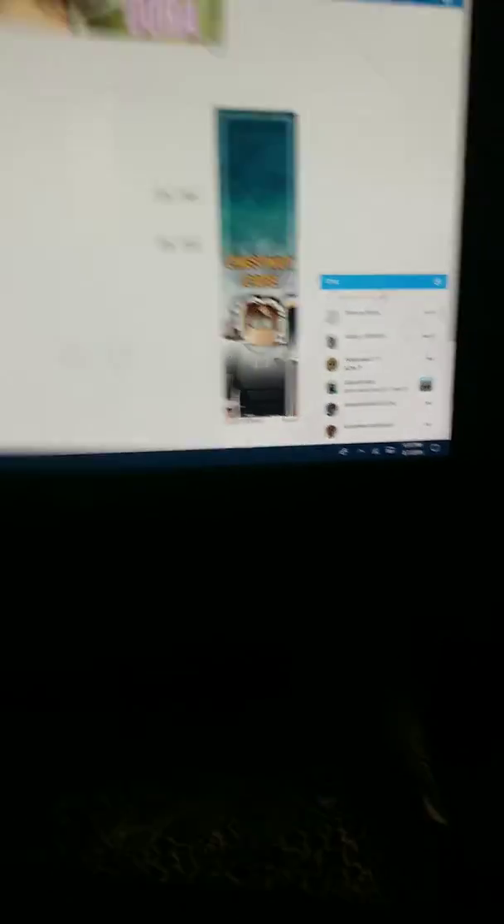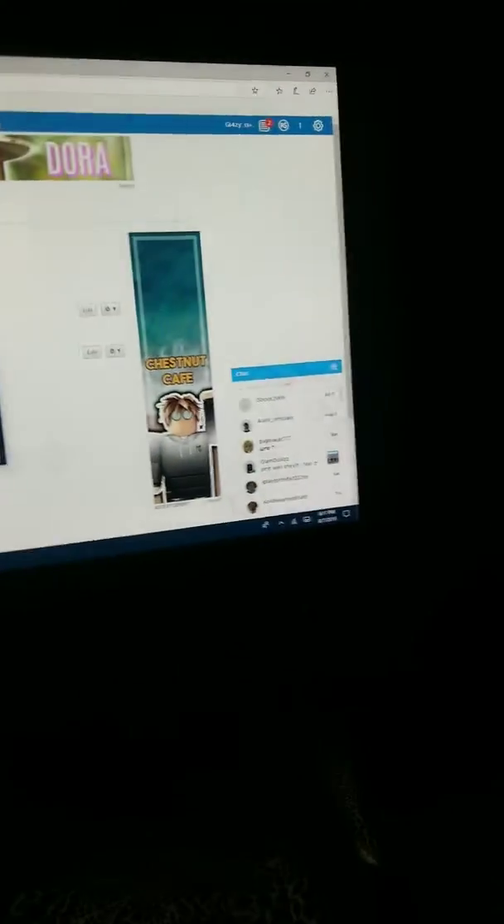Let's see — the cursor doesn't even... let's see this menu. As you can see, I'm moving the mouse and the mouse doesn't even move. So it is kind of broken. Yeah, it's broken.